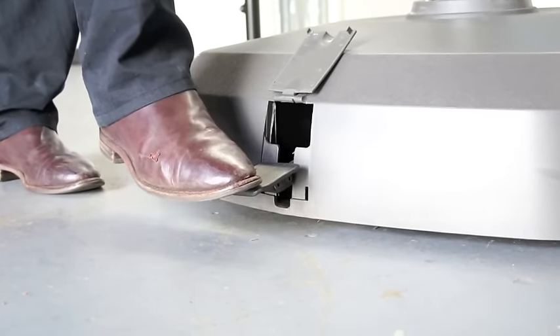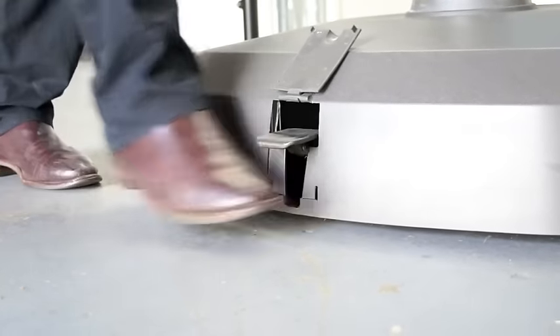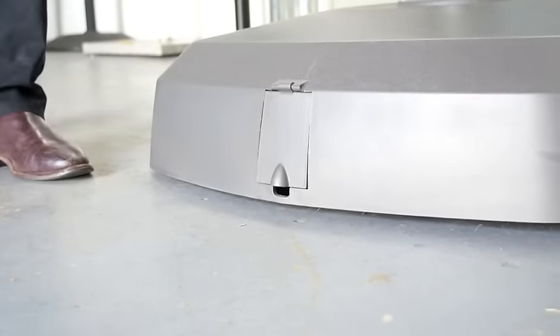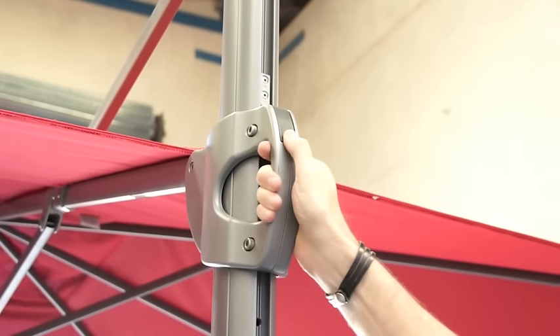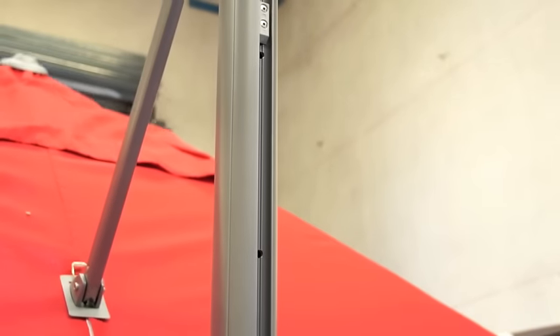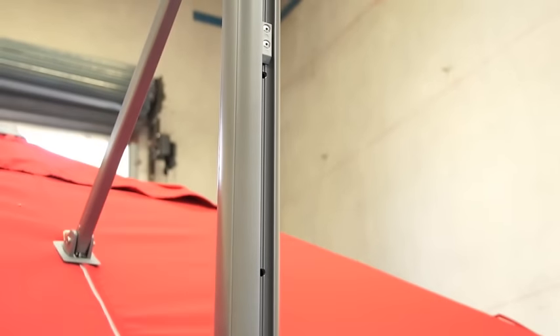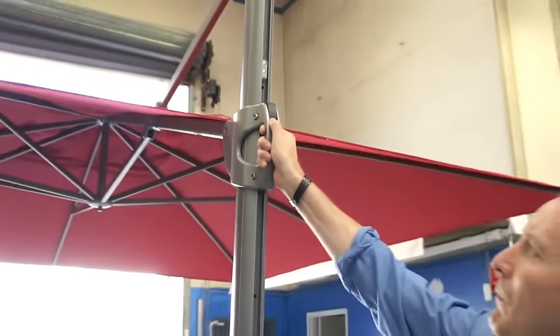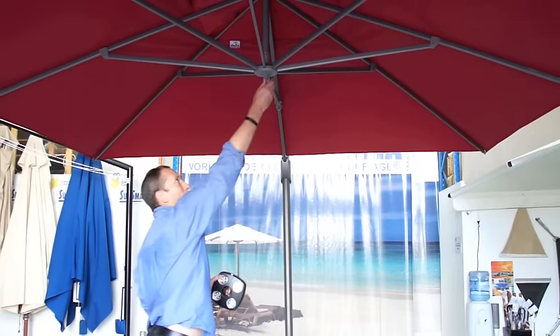The resin base is on wheels and this can simply be raised and lowered by the retractable footplate. Here's a close-up of the trigger on the up and down handle — simply squeeze the trigger and the umbrella locks into pre-set positions on the mast.